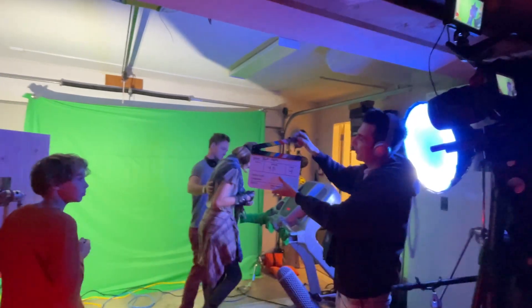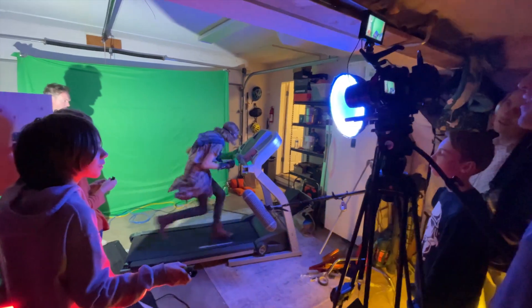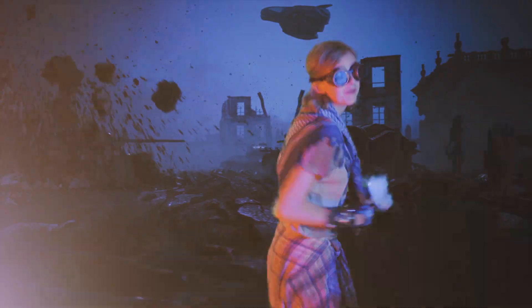After several takes, we got the timing of the flashes and everything just right. And once we had a good take, we could then take that footage, put the parts together, composite in some robots, ships, and mechs into the background to really finalize and elevate the shot.